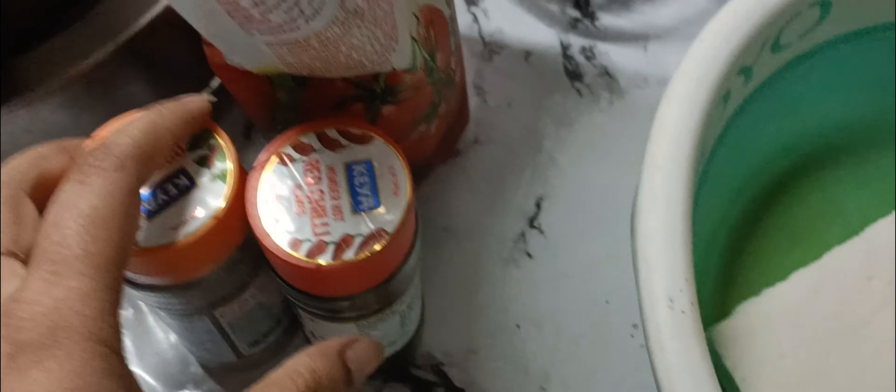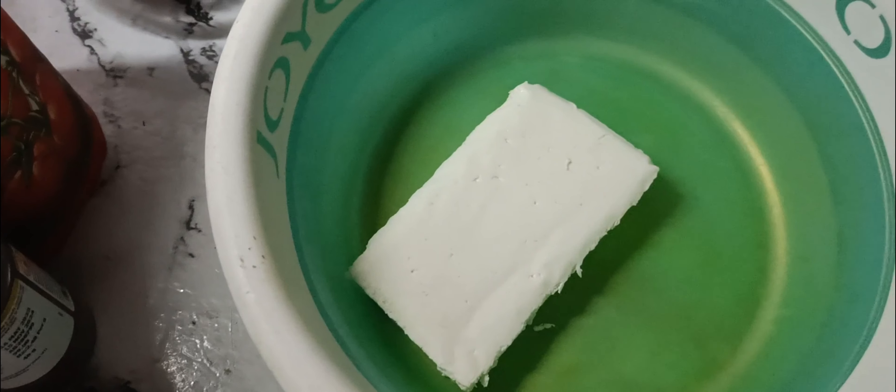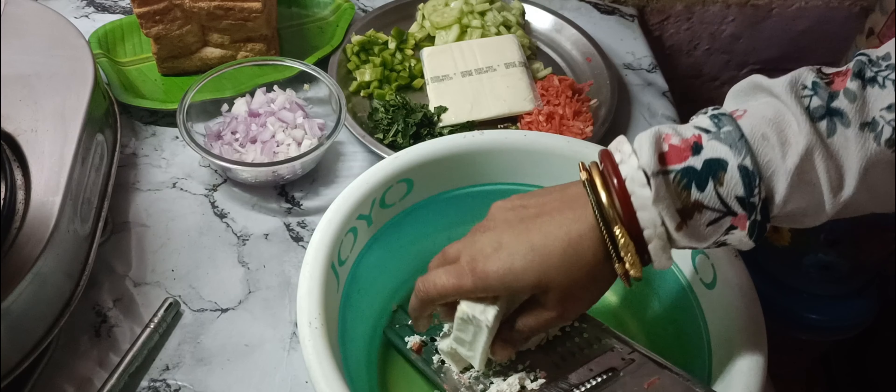I have brought some piaj, paneer, tomato sauce, chili flakes and oregano. I have also brought some kheera, singhla mirch, gajar, and some cheese slices.